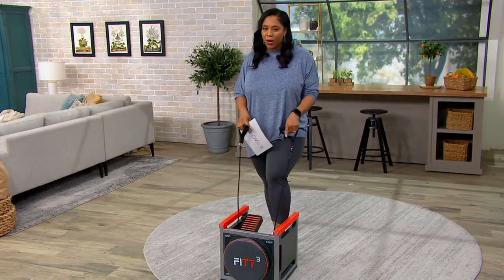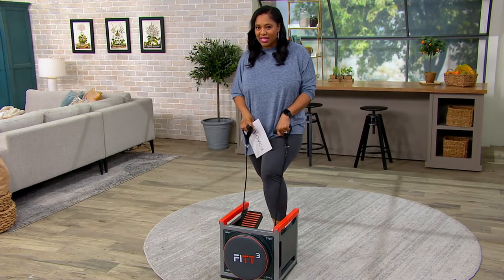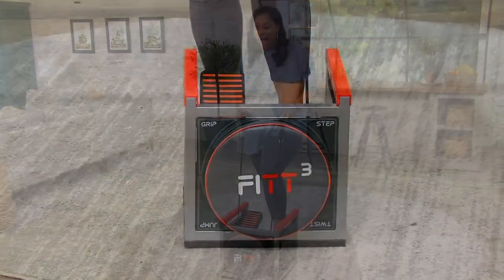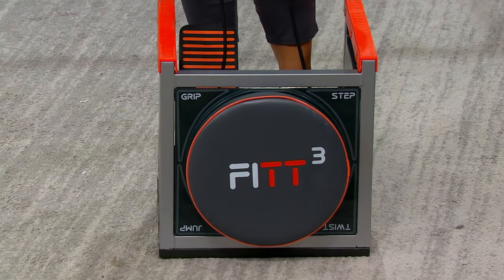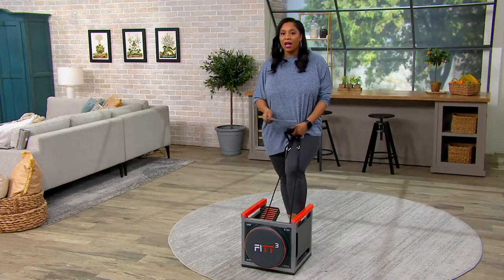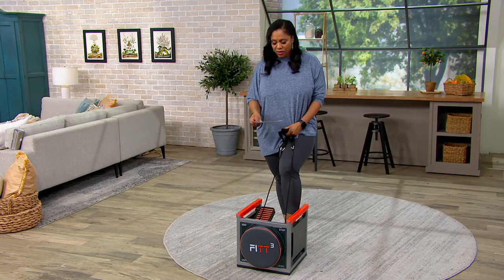Here on QVC, if you haven't seen this, I'm so excited to show it to you. Item number F13751, this is called the Fit Cube — the compact multi-gym by New Image. It's on a clearance price of $117.99. No reorder because it's on clearance — you're saving $118 off the QVC price, that's like half off.